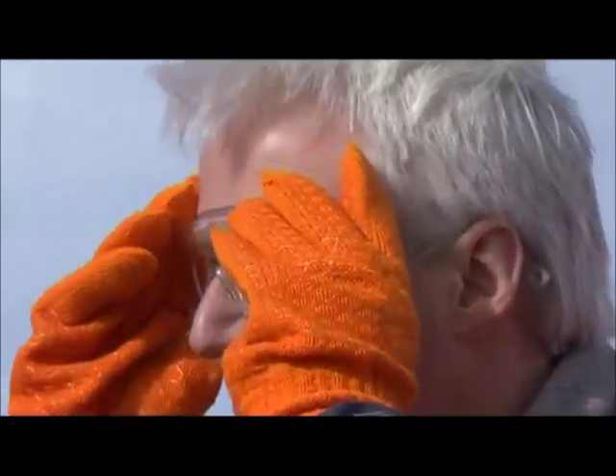First, you need to check that your Comet flares are in date and make sure you and your crew know how to fire them and where they're stored.